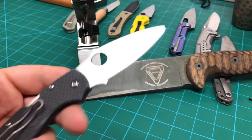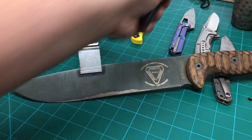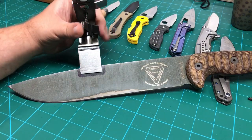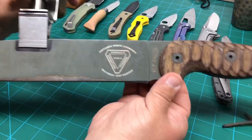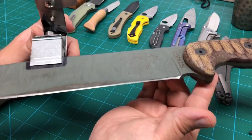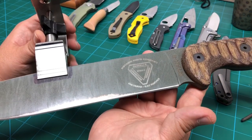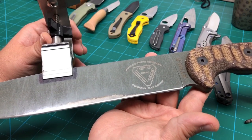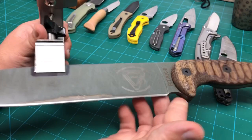Those give clamp systems a tricky situation to clamp. Our system will clamp them better than any system on the market. This is a fairly thick RAT-II by Ontario that I've got in the clamp here. We can do a full flat ground knife or a full height convex up to three sixteenths of an inch thick and still be solid in the KME.